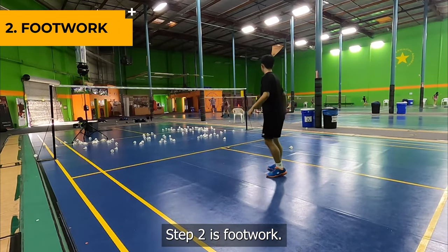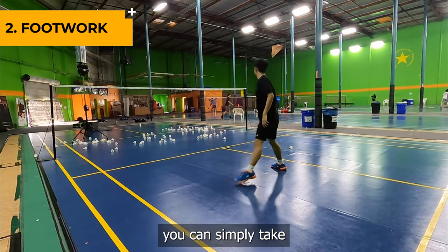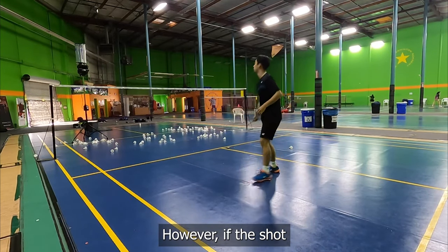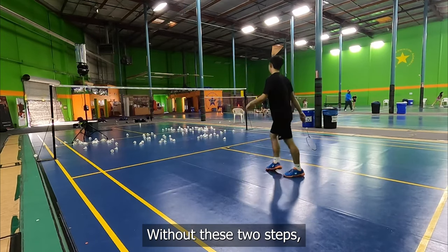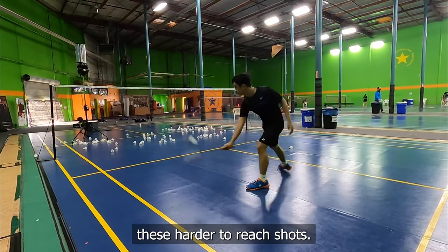Step 2 is footwork. If the shot is close to the middle, you can simply take one step with your non-dominant foot to get to the shot. However, if the shot is closer down the line, make sure you use a left-right — or if you're left-handed, a right-left — to get down the line. Without these two steps, you won't be able to get these harder-to-reach shots.